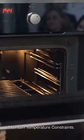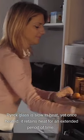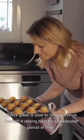Maintain temperature constraints. Pyrex glass is slow to heat, yet once heated it retains heat for an extended period of time.